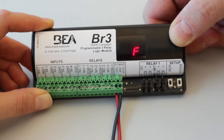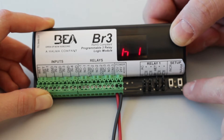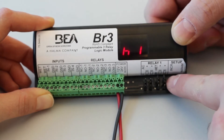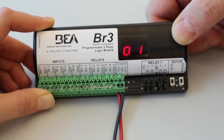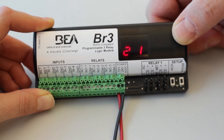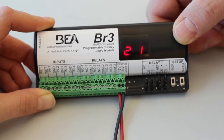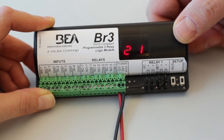Once you've selected your desired function, set the parameters for that function. Press the parameter button to cycle through each available parameter. Function 21 only has one parameter, H1. H1 defines relay 1 hold time. To set H1, press the increment button to select the parameter's value. H1 has values 00 through 60 available, representing the number of seconds for hold time. To save the configuration, allow the display to become inactive.